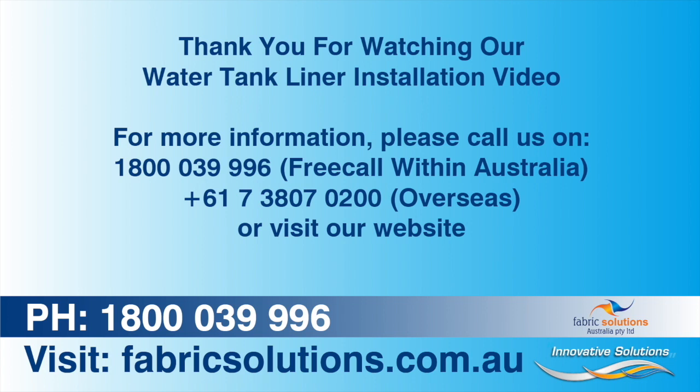Thank you for watching this instruction video. If anything is not clear, please seek assistance before continuing. We are only too happy to help.